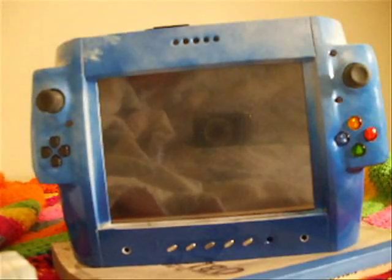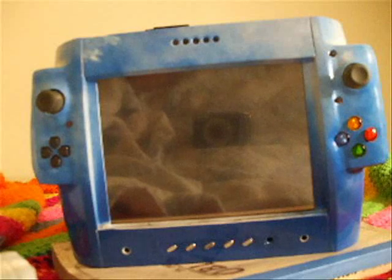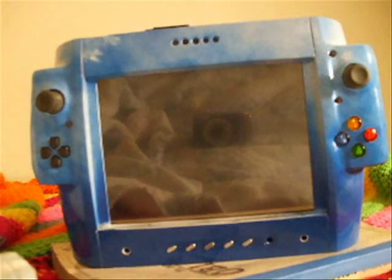Okay guys, this is my portable gaming PC tablet thing. I don't know what to call it really. But let's go over the features here, shall we?